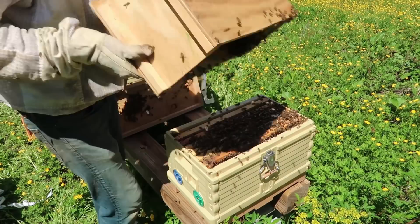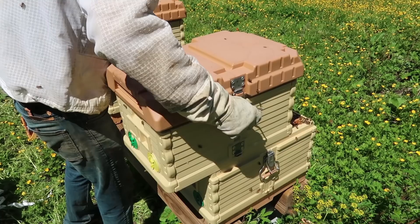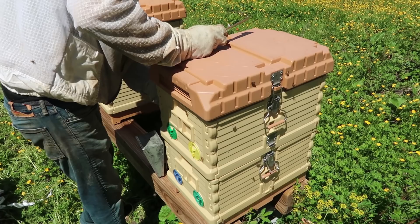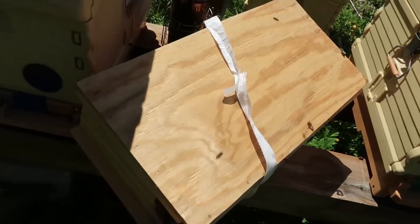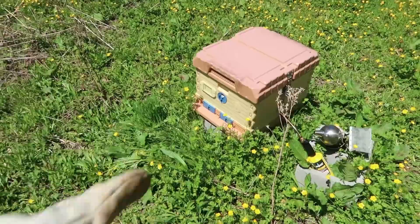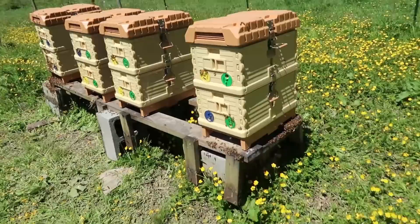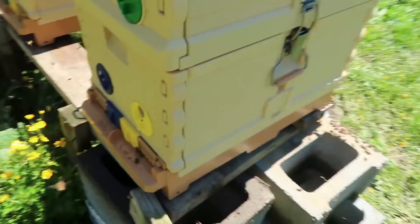I'm gonna put this bark on top of it and close them out — super simple. The rest of the guys will find their way in through the entrance. I'll just leave it overnight. That's what I'm gonna do to all ten nukes. Check this out — I have all these nukes over here. This one beehive survived from last year. You can see the just-installed nukes — look at them finding their way in. There are entrances on this side and this side, so whatever they prefer. I'll leave it open wherever they're coming out the most.